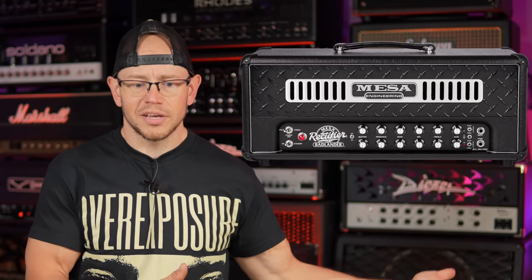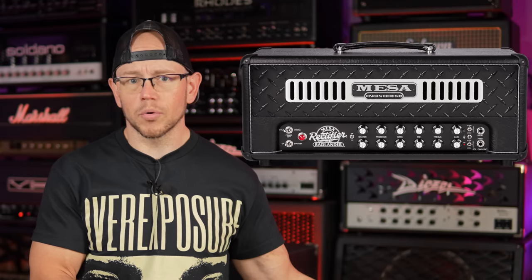One thing you should know about the Dual Rectifier series is there are a million of these things — so many amps fall under that rectifier name and they vary wildly. There are a couple of goofy ones like the Blue Angel and the Maverick that are not high-gain amps at all. On the newer side you've got the Badlander, which is a way more modern, way more mid-forward amp than any of the traditional rectifiers. But even setting those aside, within the traditional rectifier model there are still a ton of different models that vary in features and sound.